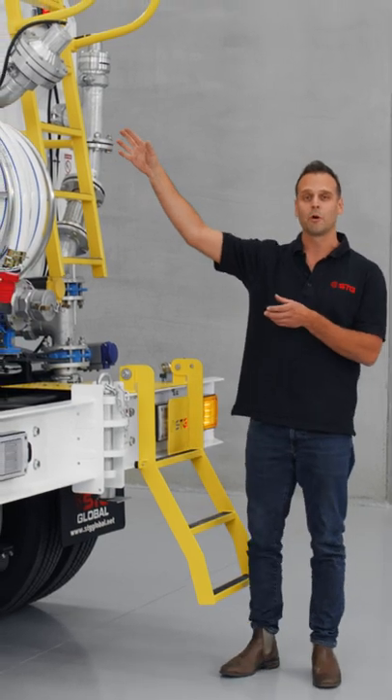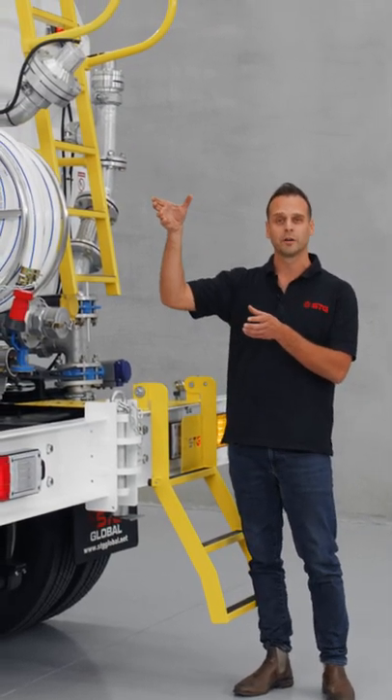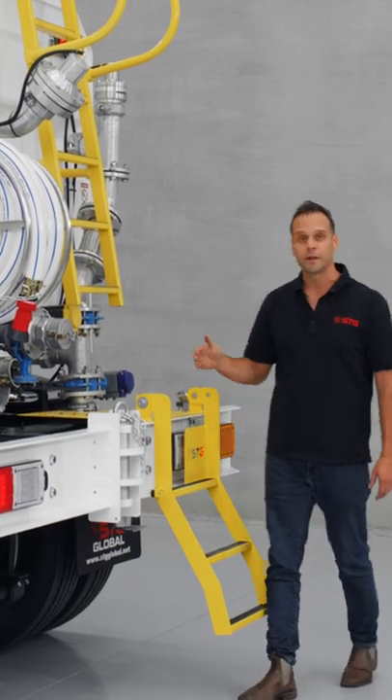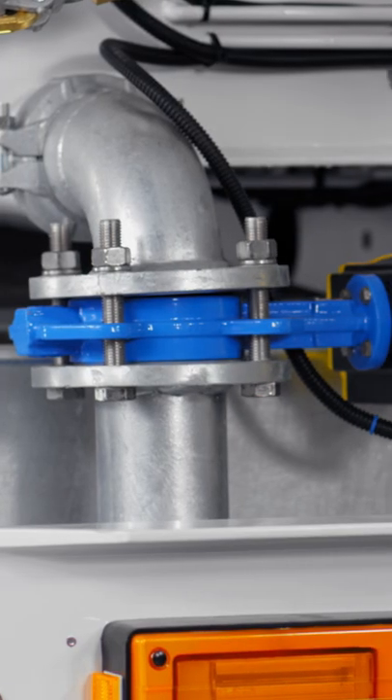The one in the middle also has an option where we can rotate it up to 90 degrees if you're looking for a much flatter spray pattern, and the same thing applies to the drop bars at the bottom.